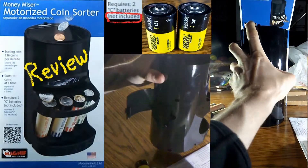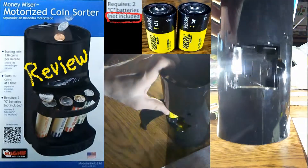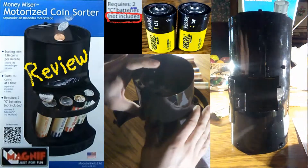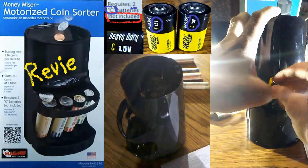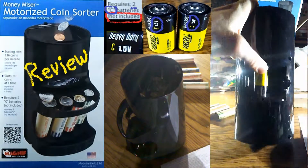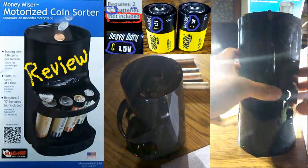This is battery powered and there's a spot for batteries right in the back. As you can see me opening it up, it runs on two C batteries and they're not included. The batteries are not included when you purchase it, so you'll have to purchase batteries separately. One goes up, the other goes down — they go in opposite directions. Just put them in and shut it back.